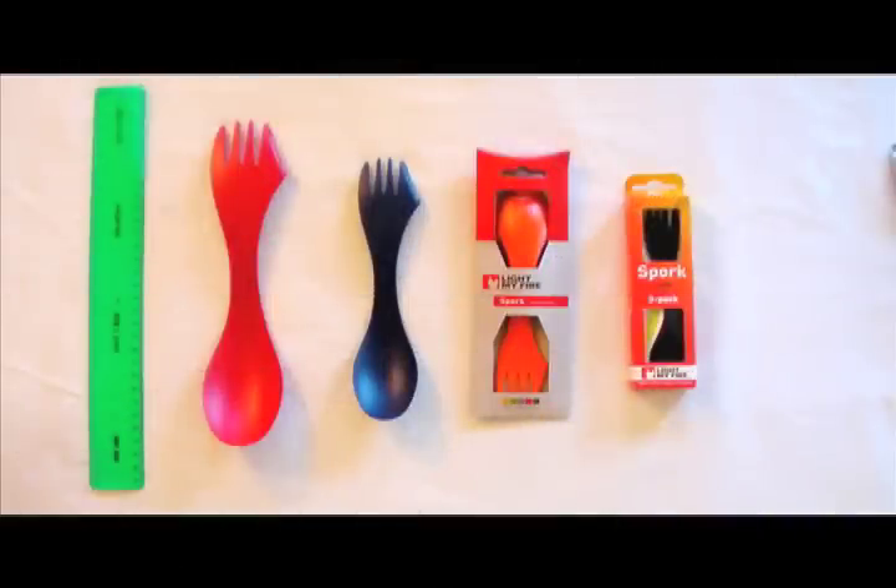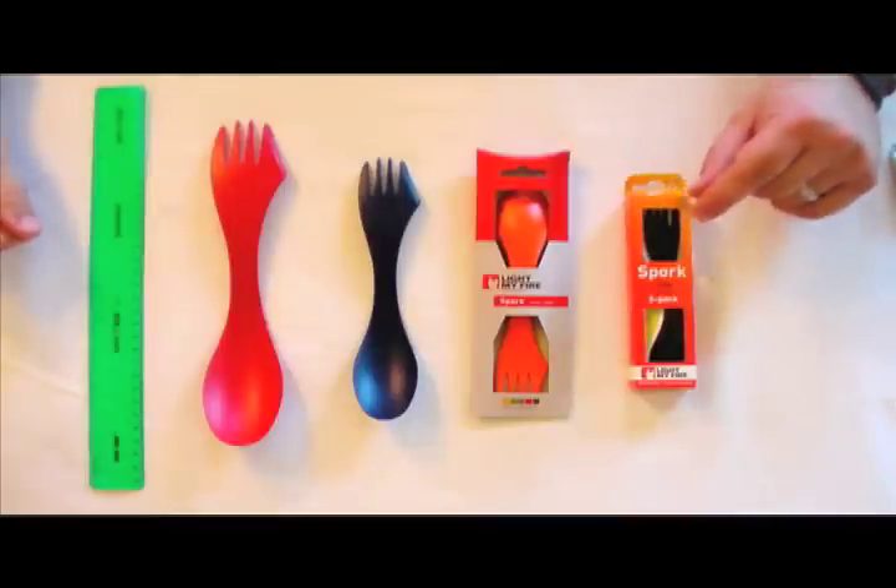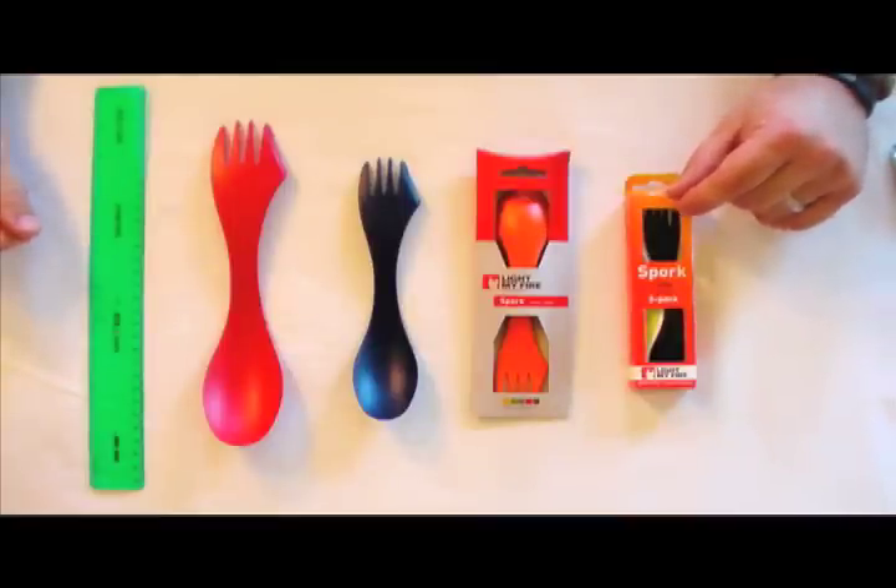BlackBagResource is doing another product spotlight. This time we're reviewing the Light My Fire Spork. I know this isn't the coolest, most tactical piece of equipment in your kit, but I think it's something you should carry for a few reasons.